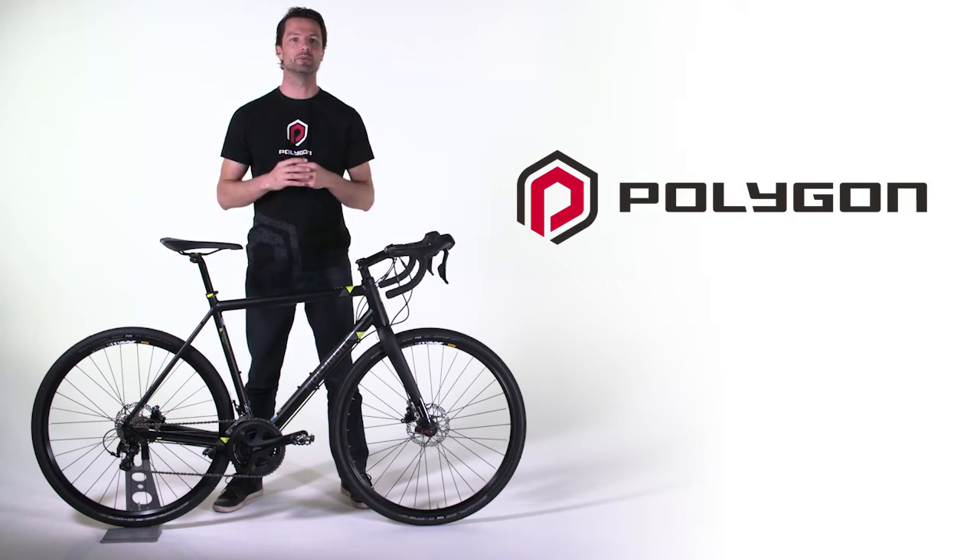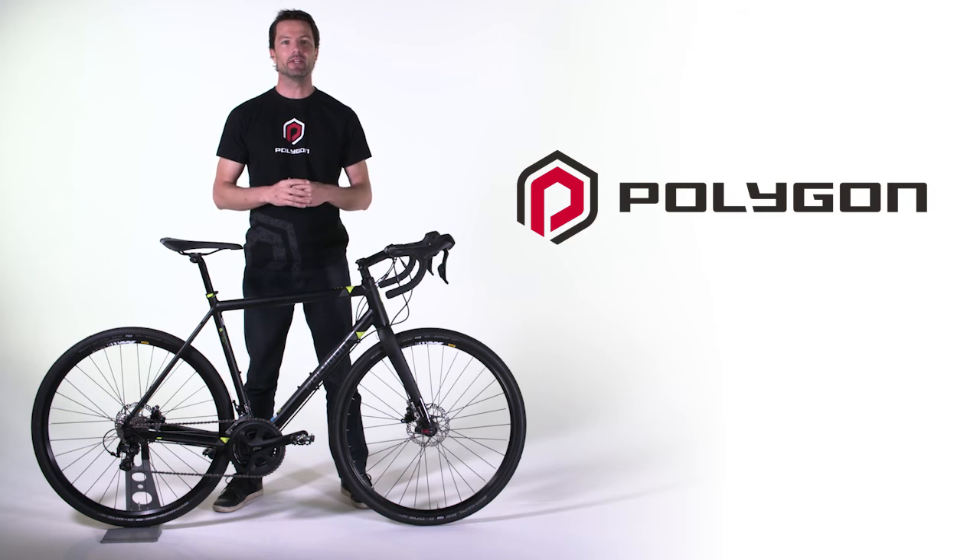Completing the wheelset is Schwalbe's G1 tyre in a 40c width, which is a revelation in on-road speed and off-road traction. With a round profile, low stack knobs and broad contact patch, the tyre rolls incredibly fast and has great traction in corners.